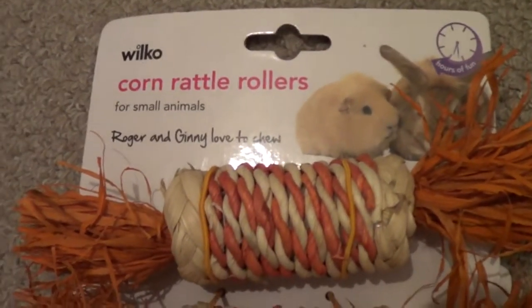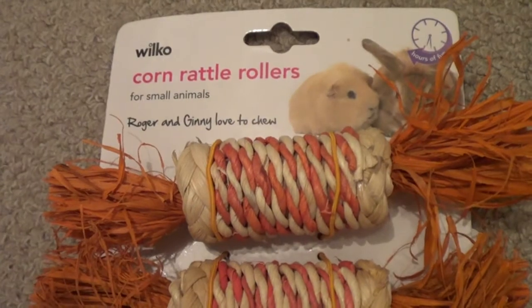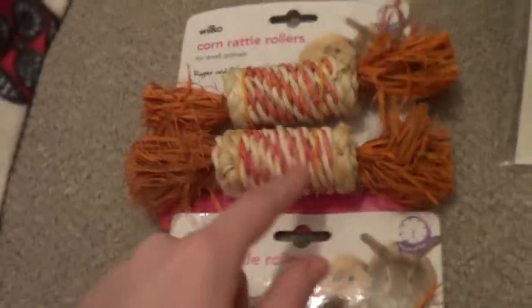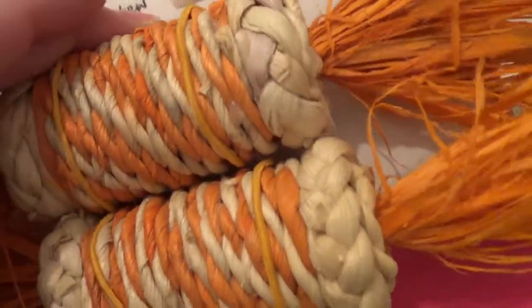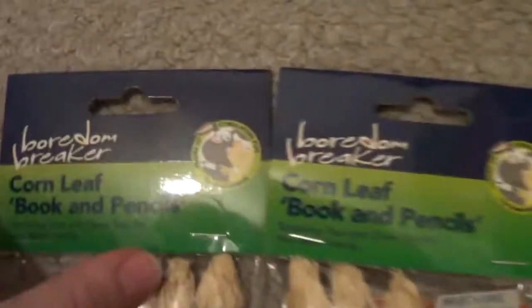I got these corn rattle rollers — I think they were about £2.25, though they didn't send me an invoice so I'm not entirely sure. There's one of these in Gizmo and Jafar's cage already, and the bunnies really, really like them too, so I got one for each bunny and one for each set of guinea pigs. It's got corn inside and what I think is corn husk, which they really enjoy — they can roll it around and throw it up in the air.